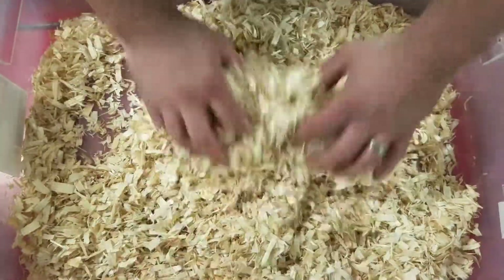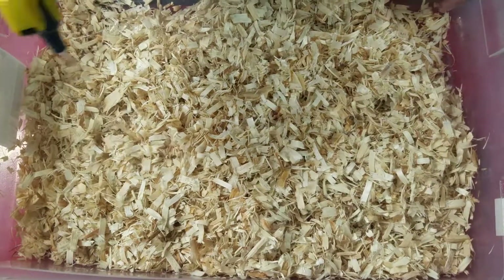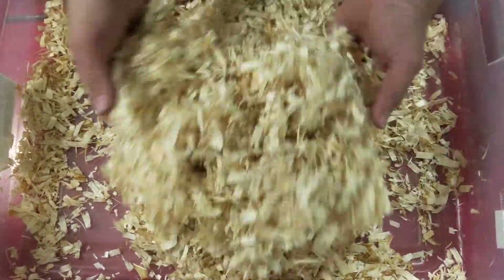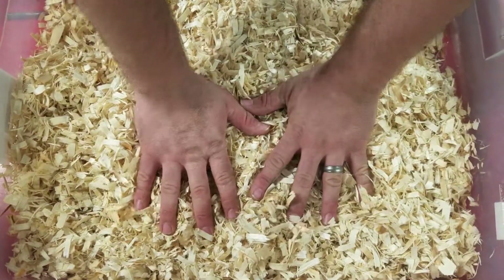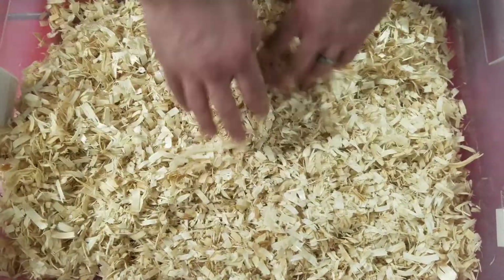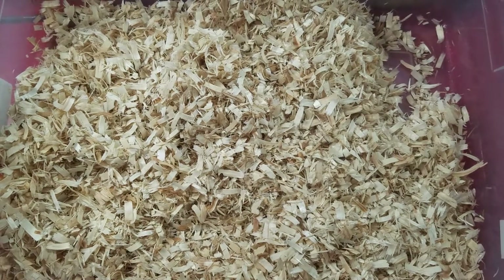You just kind of — trying to get it rolling, it'll be a lot easier to work with and it stays fresher longer. Because what happens when it gets all compressed and compact, bacteria can grow in there and it gets pretty nasty. Doesn't last as long either.